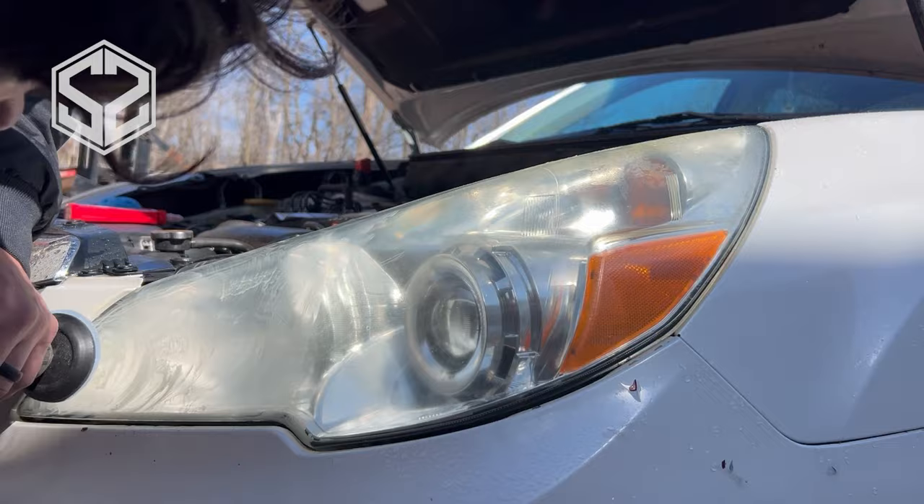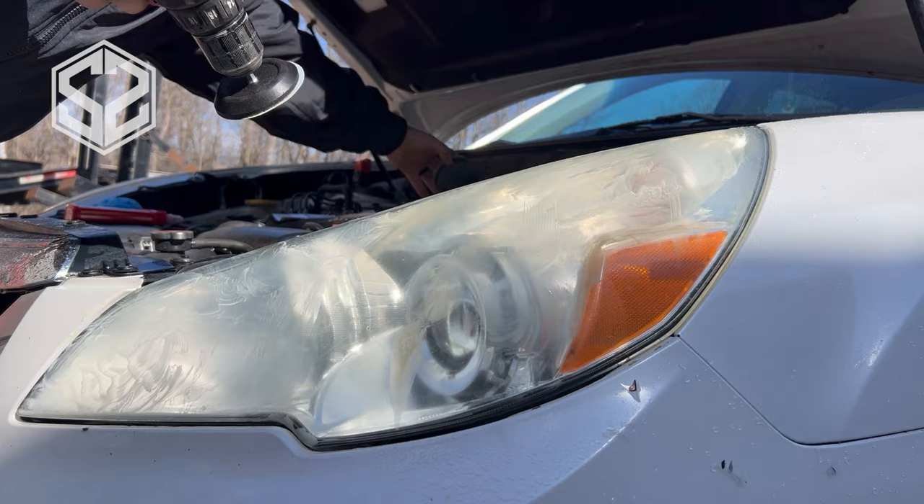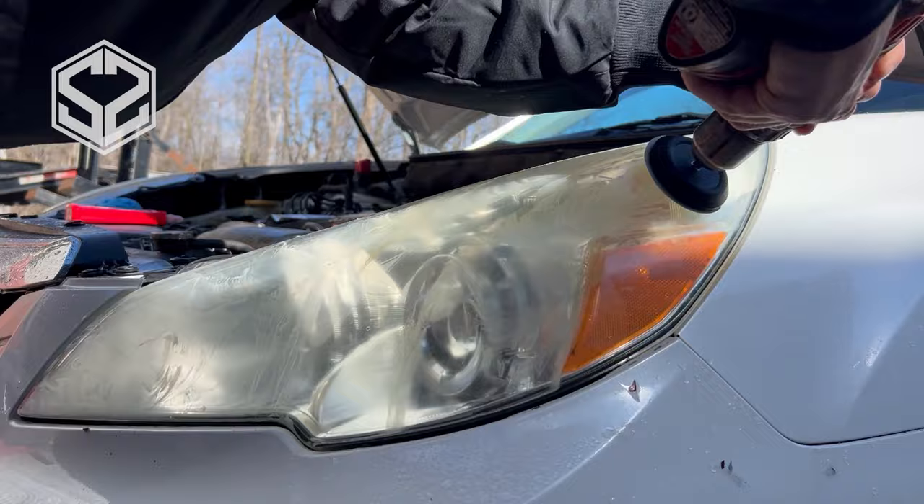This sandpaper is still pretty rough, so it's going to look cloudy once you're done, but each time I step up to the finer sandpaper you can tell it gets clearer. This sandpaper really works best when the surface is wet, so it's good to have a hose nearby to keep wetting this down and rinsing off the particles so you can see what's going on. I'm going to sand this a bit more with this 800 grit and then step it up to the 1500 grit.